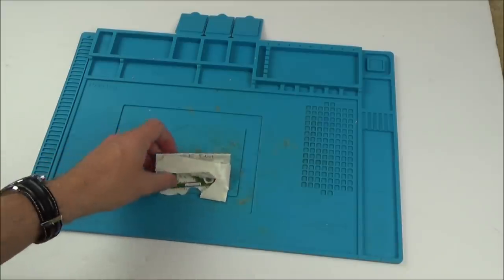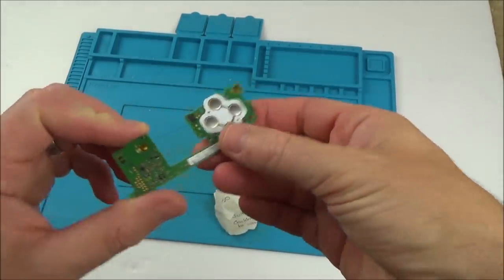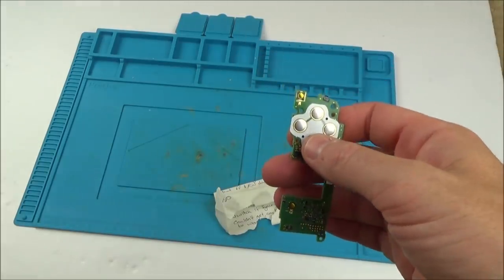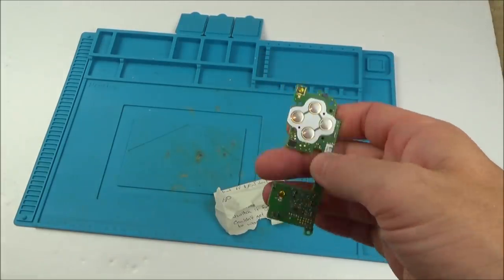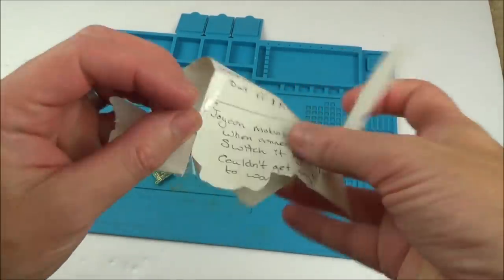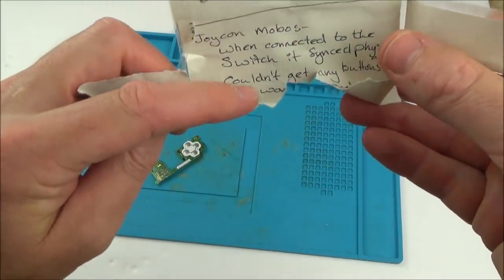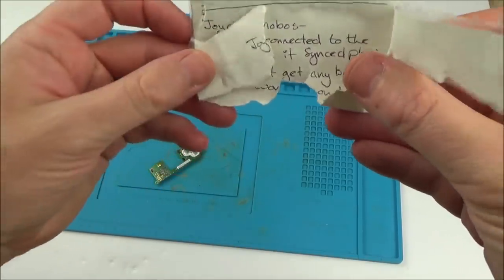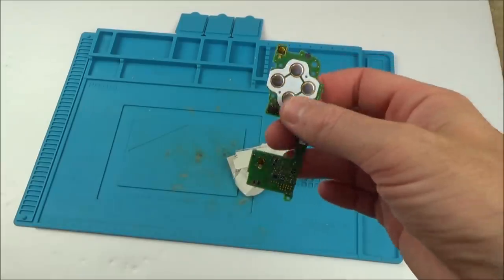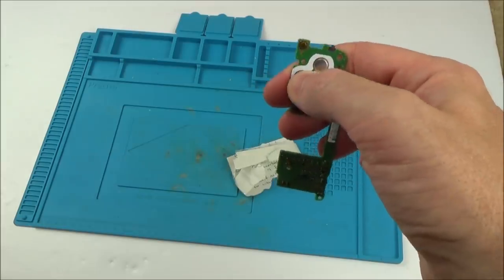Hi there, my name's Vince from MyMateVince.com and in this video we're going to try and fix this Joy-Con from the Nintendo Switch. This is a right-hand Joy-Con, the one with the A and B buttons. Apparently the thing that's wrong with this is that it syncs up fine — when connected to the Switch it syncs physically — but couldn't get any of the buttons to work. So basically that's a really interesting fault. It syncs up but nothing's happening and I've never seen that before, so I'm really curious to find out what's wrong with this.